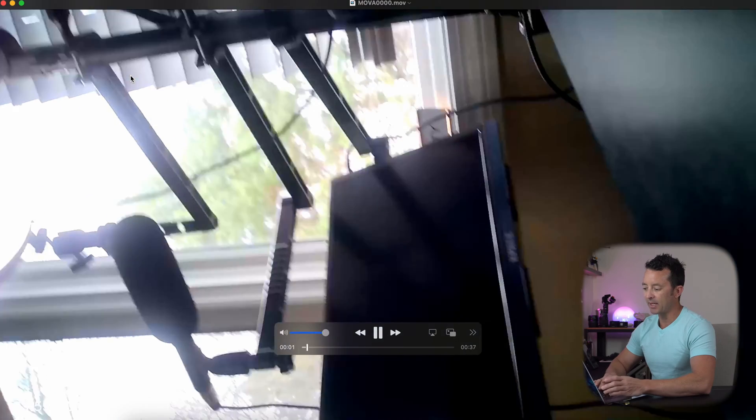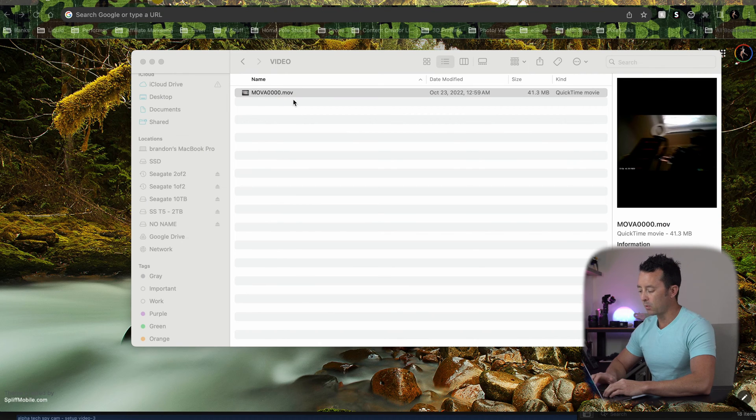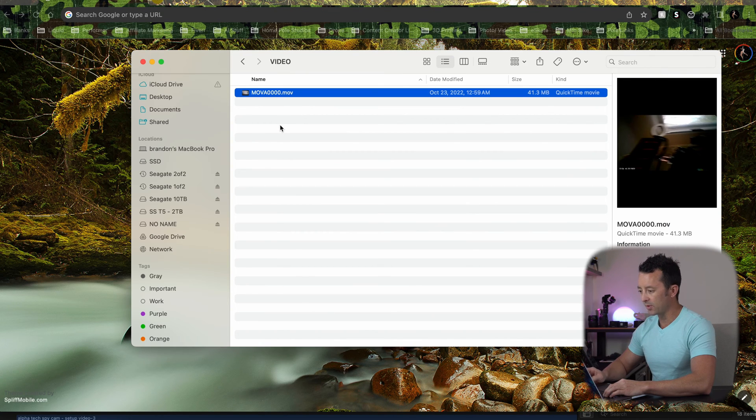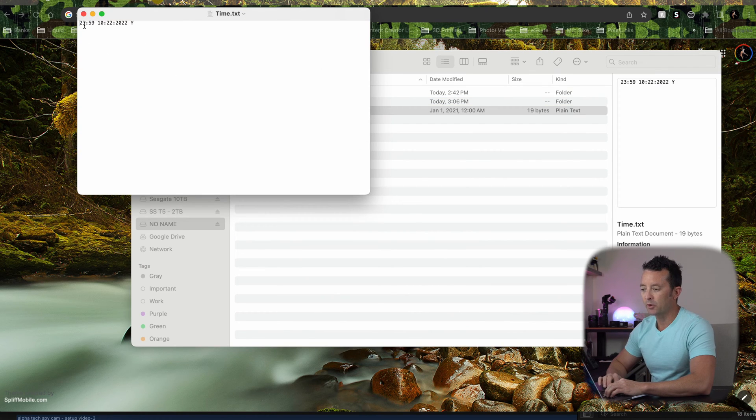You can hit play and watch your video. The first thing we want to do is go into the text file and open it up. Here's where we're going to change it. It does use the 24-hour format. It is November 22nd of 2023, and it is 3:07 p.m., so in 24-hour time that would be 15:07. And it is November 22nd of 2023.